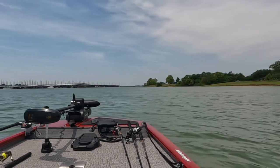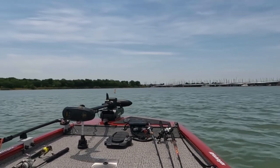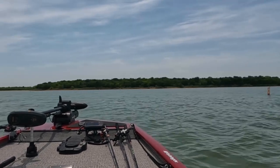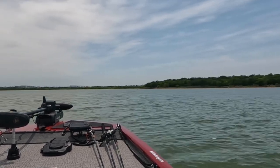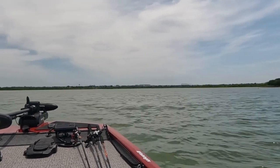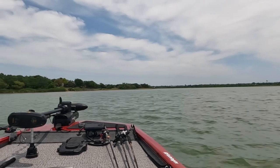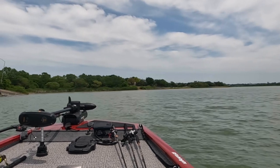This will be interesting loading the boat on the new bunk boards — they're super slick. When I disconnected from the winch the boat just started sliding right into the water. Getting it back onto the trailer, I'm curious: once I get it on, is it just going to start sliding backwards? Will I have time to get up to the bow and get the winch hooked up, or is it going to stay in position? I guess we're about to find out.